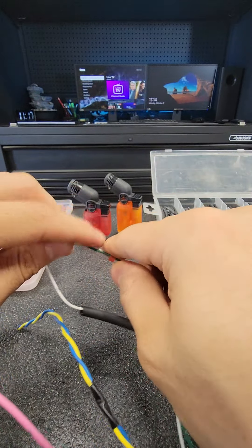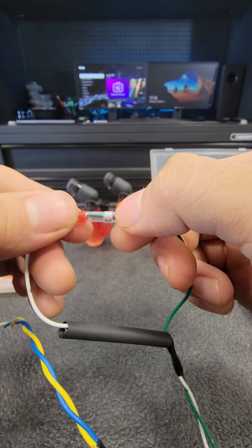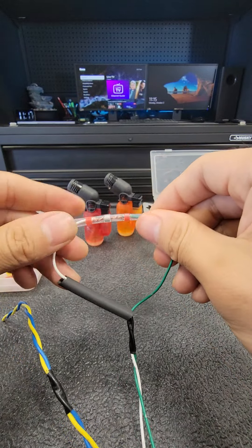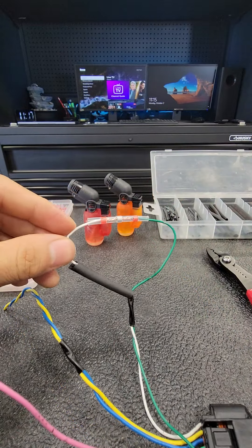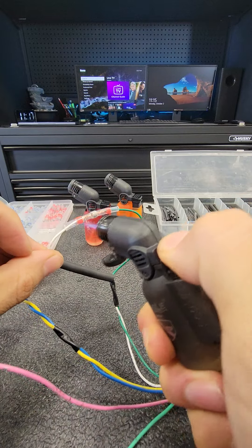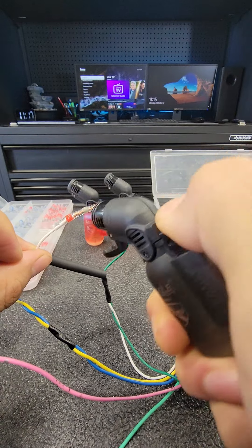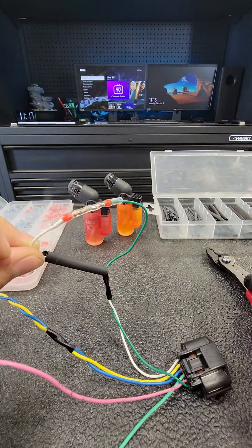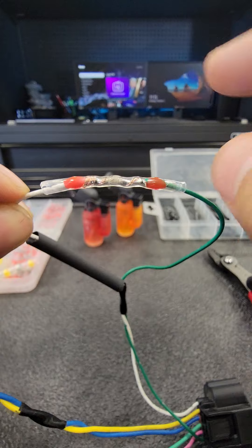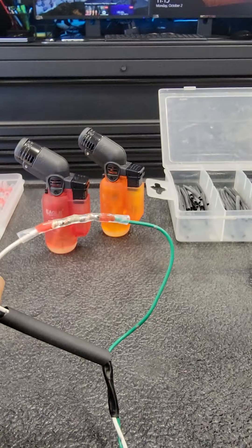We're going to make it much nicer than this. Right here — see that — that's what's going to melt and join these two wires together. Now you don't want to heat it up too much, otherwise it'll start burning the wires, so you just want to work around it. And then you'll see it melt. There you go — all that solder joined the wires together.